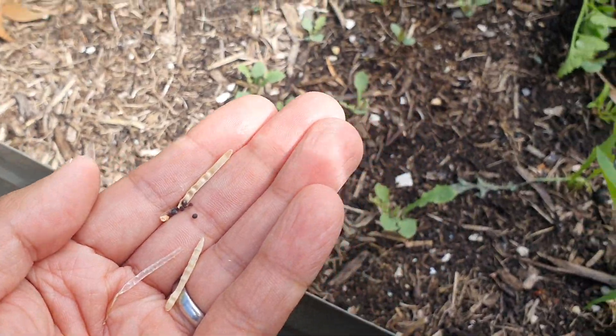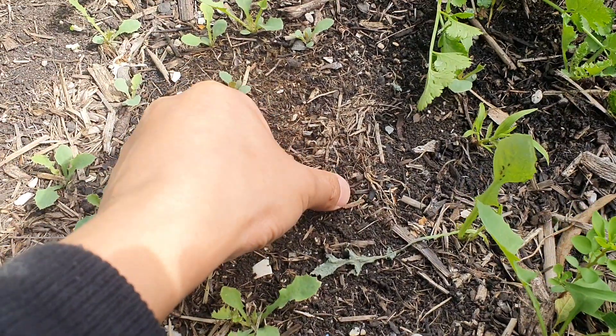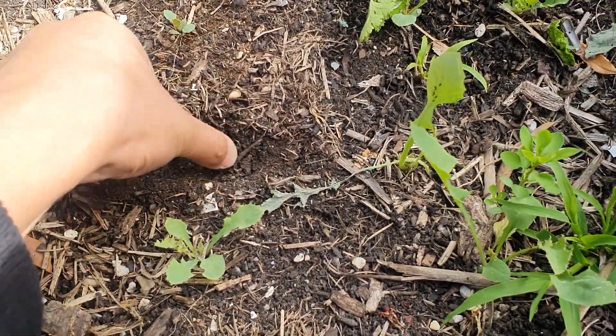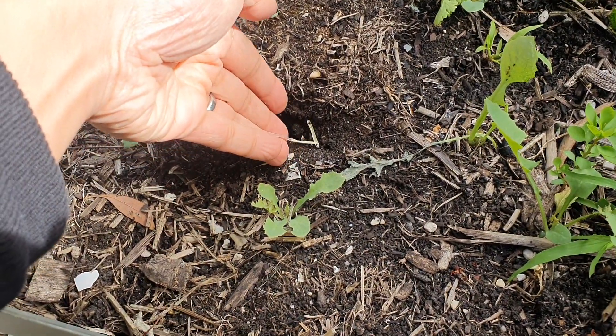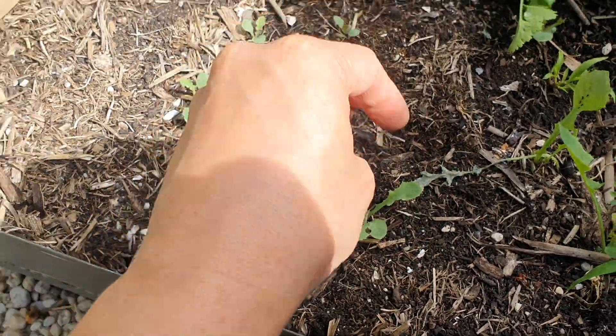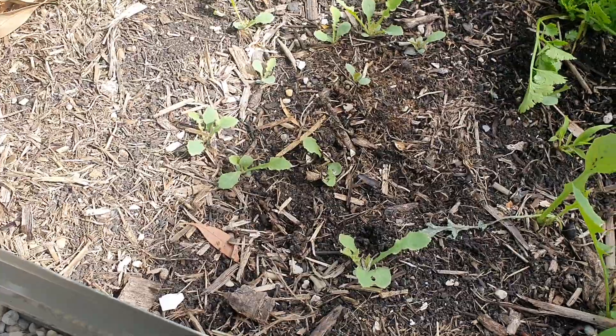So what I'll do now is put my thumb in here and dig a little hole, then put all these seeds in, cover it up, and later I'll water it and we'll see how it goes.